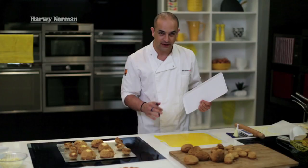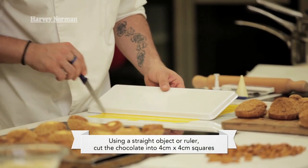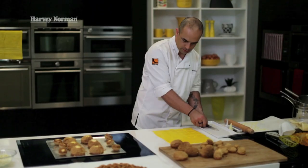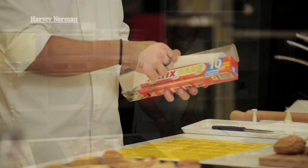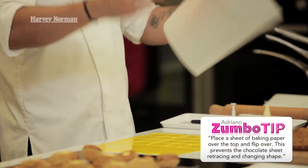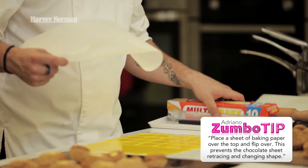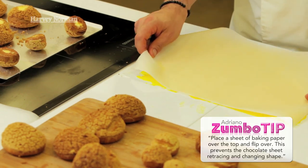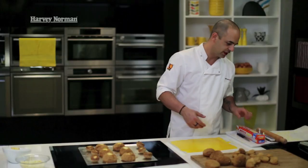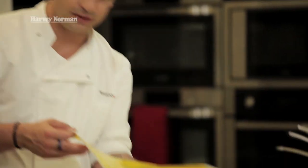Now I'm going to cut the chocolate into squares — about three and a half to four centimetres by four centimetres — using a ruler. Once cut, put a sheet of baking paper over the top and flip it upside down. As the chocolate sets and crystallises, it retracts, so flipping it keeps the weight on the other side. You can stack a weight on top as well to keep it from bending. Then pop it into the fridge.